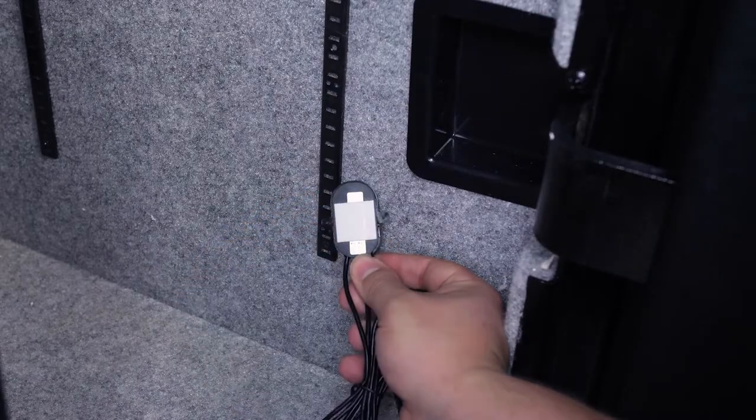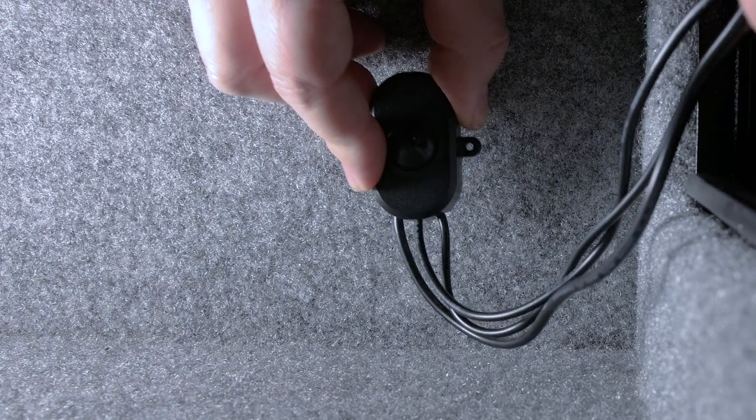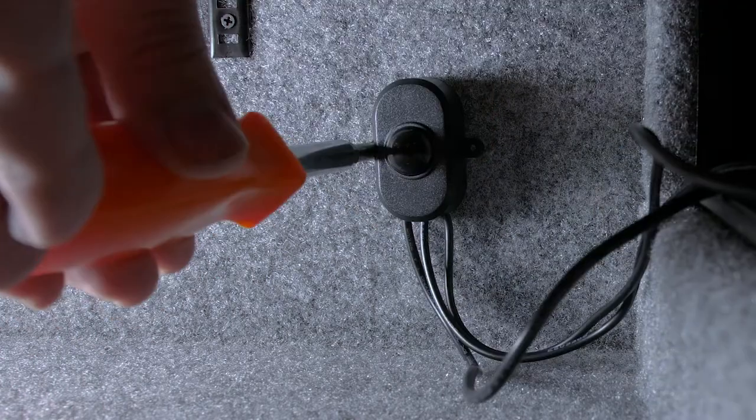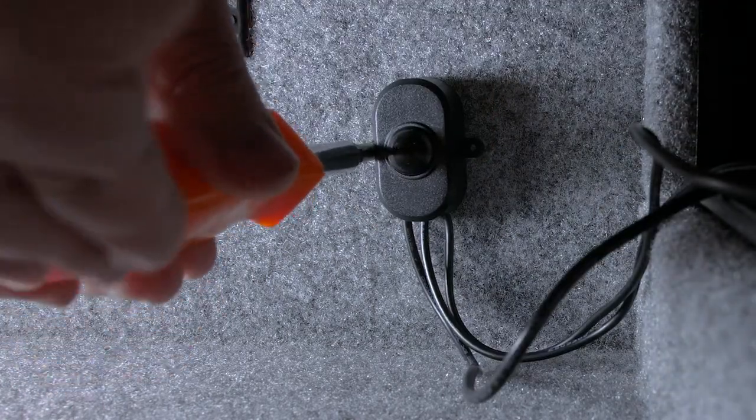Now you'll install the motion sensor in the same place we mentioned before. You'll start by putting the double-sided tape on the back and sticking it in place, then secure it with the provided screws.